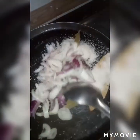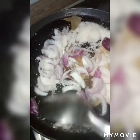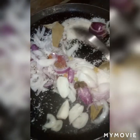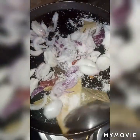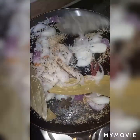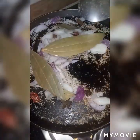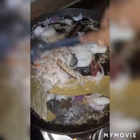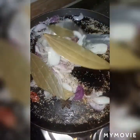Now we will fry onion, coconut powder, and whole spices together in a pan on a low to medium flame for two to three minutes, or until they turn a light brown color. Don't fry them too much otherwise they will burn. You can see we have nicely fried them to a light brown color.